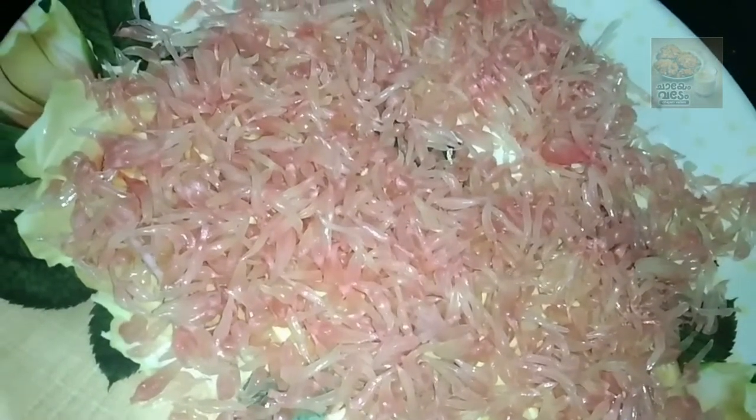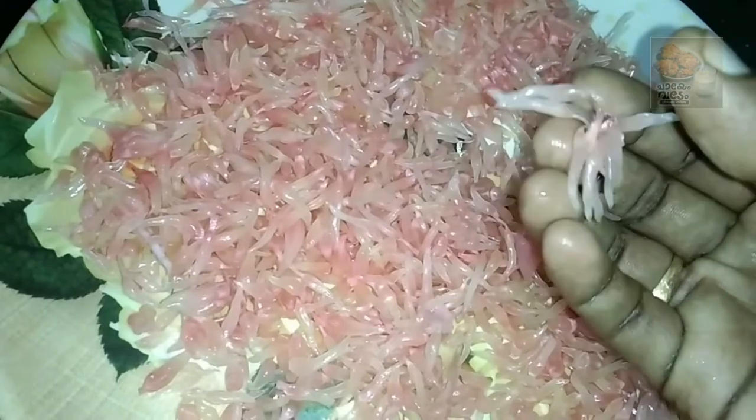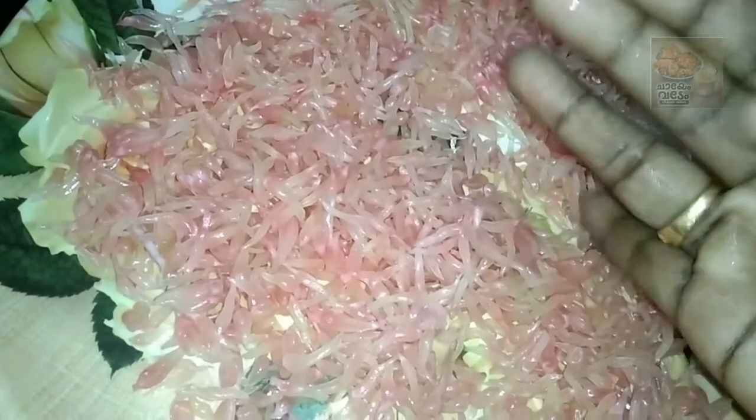We need to start with this recipe. We need to start with all the bubbles in our way. We need to start with a bowl of food. If we want to start with a bowl of hot water, we can start with a little bit of water and ice.